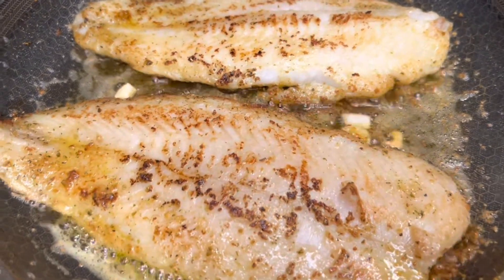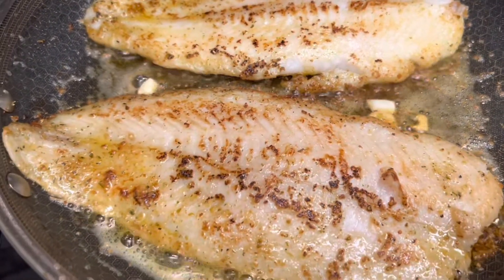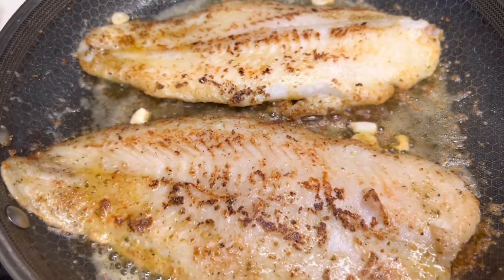The fish on this week's menu is seared sea bass, seared in butter and garlic.